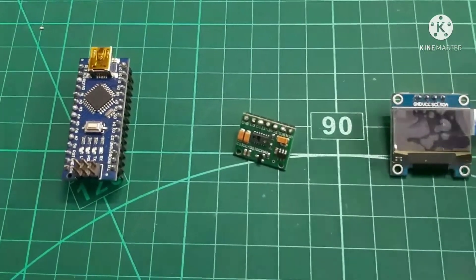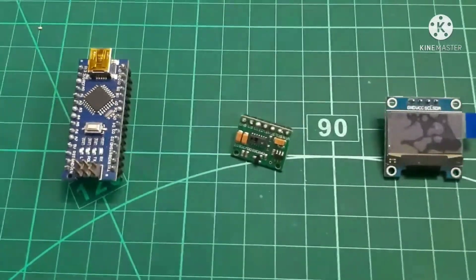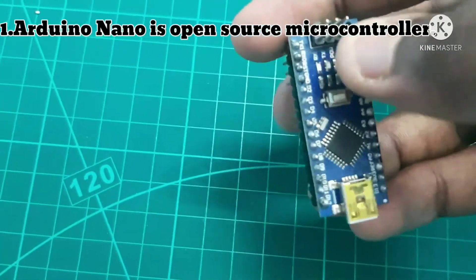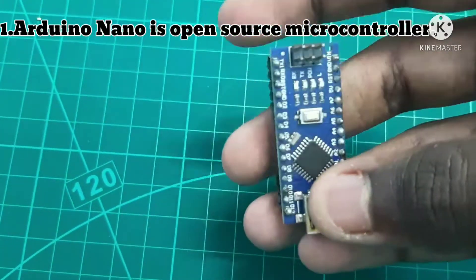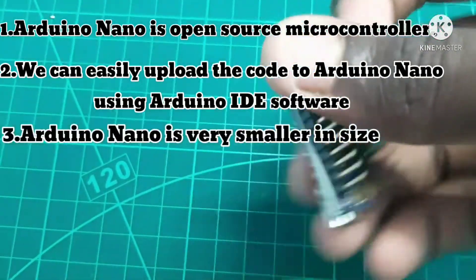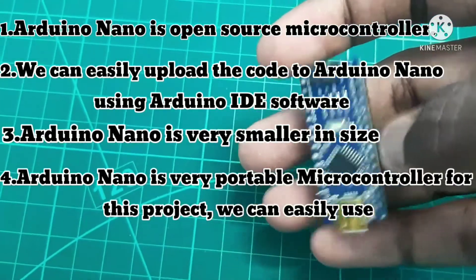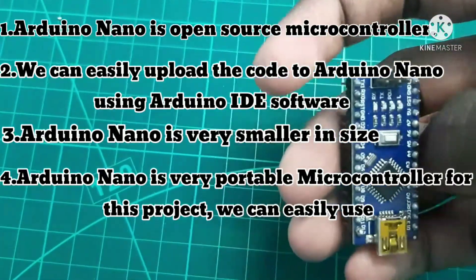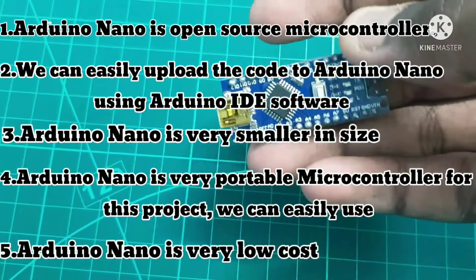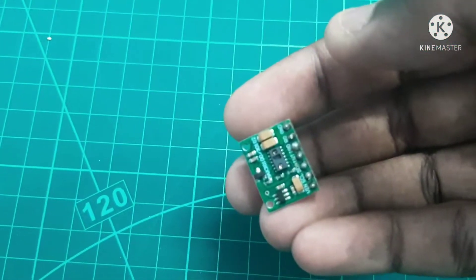First of all we should know why we are using particular hardware for this project. Arduino Nano is an open-source microcontroller and we can easily upload the code using Arduino IDE software. Arduino Nano is very small in size and very portable for this project, and it is very low cost — we can easily buy it and upload the code using Arduino IDE software.